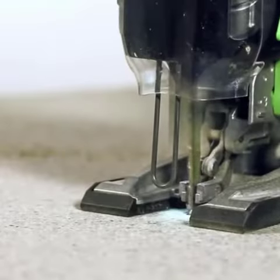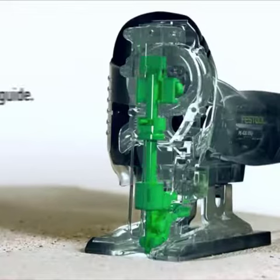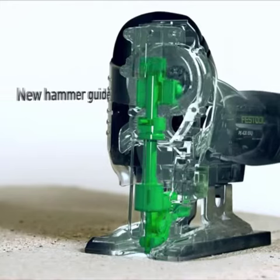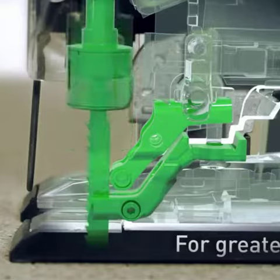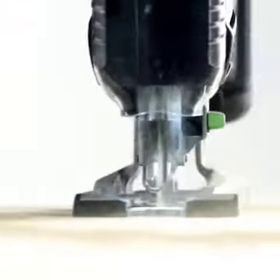One notable feature is its 3-point blade guidance system, ensuring that every cut is straight and accurate. Powering this formidable tool is a brushless motor capable of delivering a staggering 3,800 strokes per minute.